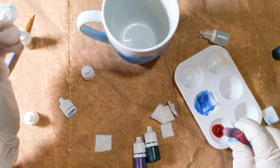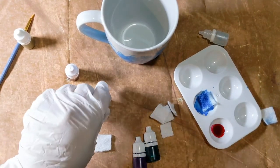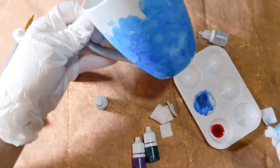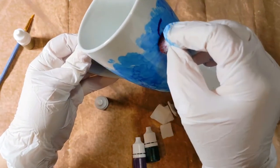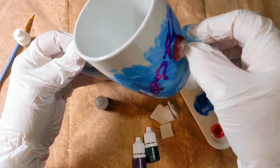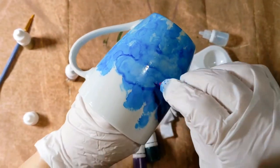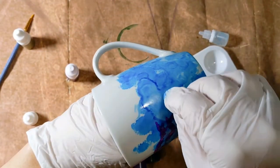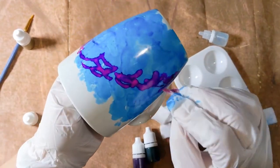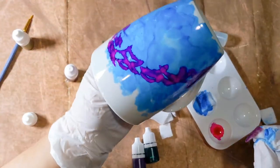Then I'm going to take some of my red — try to remember to put the cap on, I'm so messy. I see all of you artists out there who are just so immaculate, and I'm so impressed with that. This time I'm just going to kind of roll this. I'm going to see if I can create something of a rainbow. Now I have a little bit of a rainbow started with the red.